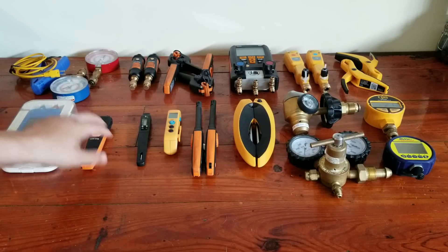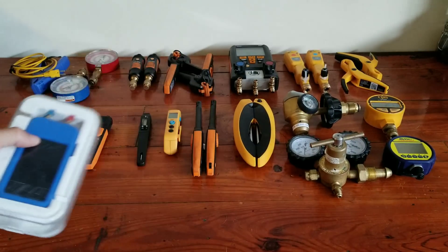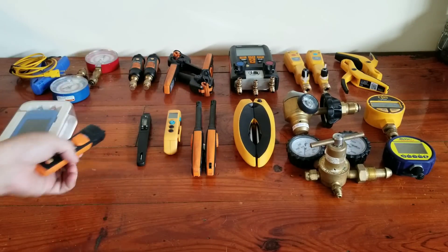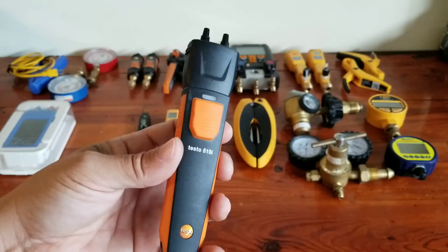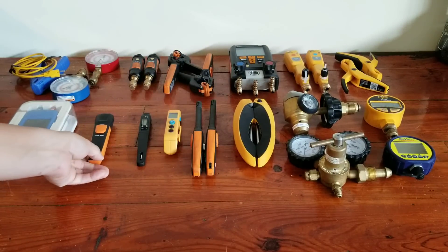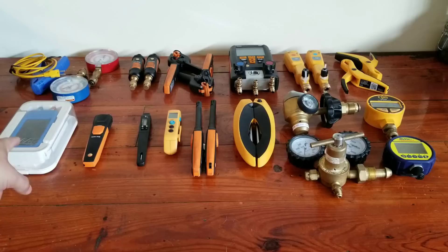Over here we have just different ways of checking static pressure. You have a simple AAB manometer, and then you also have a Testo 510i. Both are very reliable — I've used both of them for several years and had no problems with either one. The Testo is actually less expensive than the AAB. There's another half dozen different manufacturers that you can get out there, so by no means is this all of your options. There are dozens and dozens of options you can choose from.